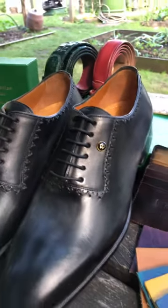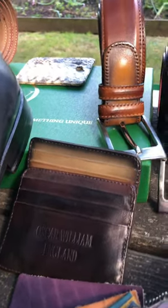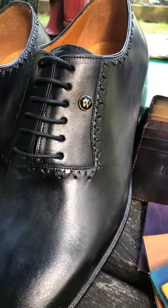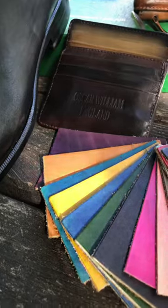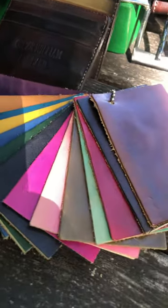You can also order the matching credit card belts to go with it to match the shoes. And if you don't want this color combination, you can choose from the other color combinations we have. You can see the massive color combination we have here.